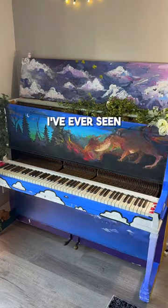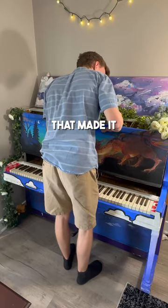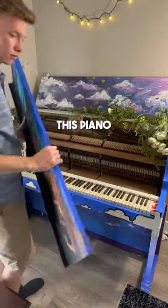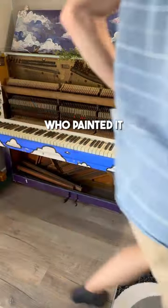This is one of the coolest pianos I've ever seen, and while I was working on it, I found something behind the piano that made it even cooler. A little while ago, this piano was about to be thrown away, but it was rescued by some high school students who painted it for an art project.